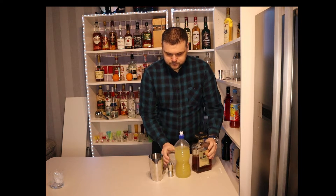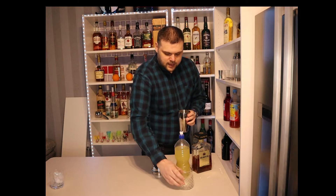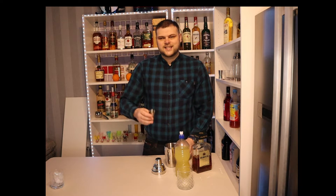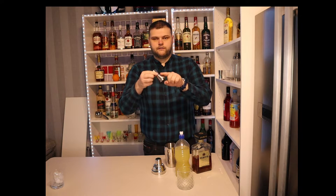Let's make a drink. I'm going to fill this shaker with ice, and it calls for 60 mils of Amaretto. 60 mils is a shot and a half, so this is a full shot jigger and a half shot, so 45-15.